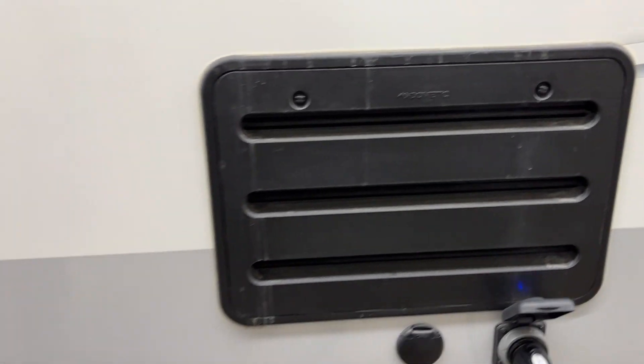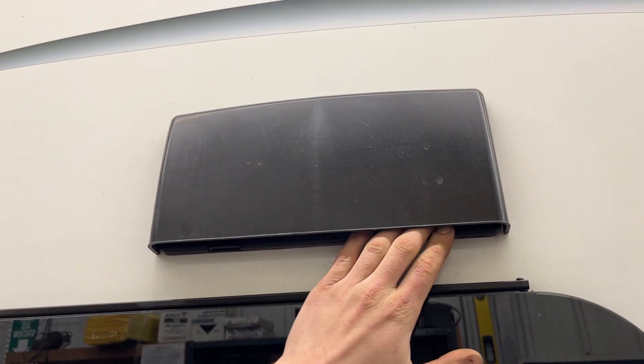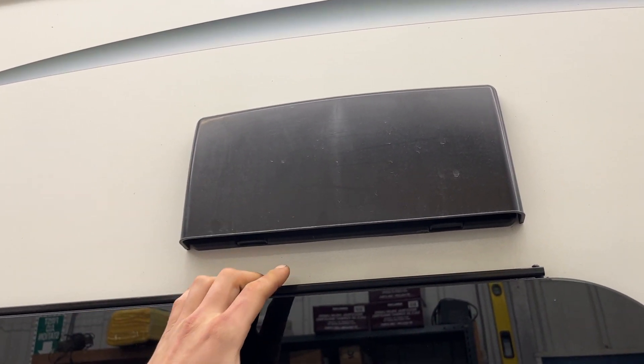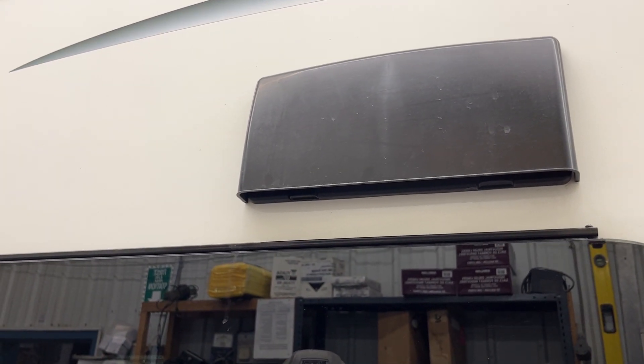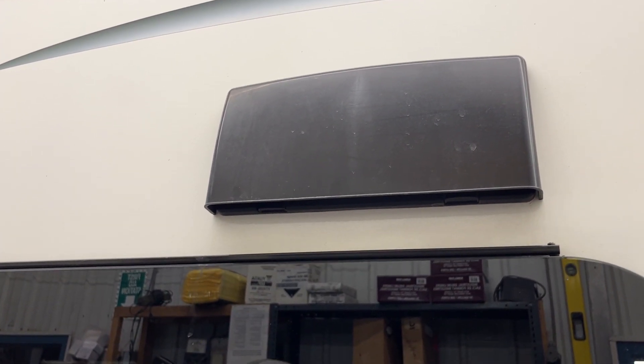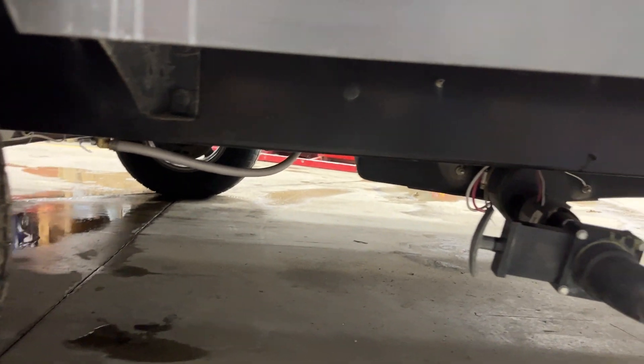A couple of fridge vents there — nothing really back there for you to worry about, pretty much just service ports. Vent for your stove up here: the propane stove puts off fumes when you're using it. You have a fan inside to evacuate those fumes; you just want to make sure this flap is opened up so those fumes can make it out. Pressing it back into place until it clicks just prevents dust from kicking up in there.